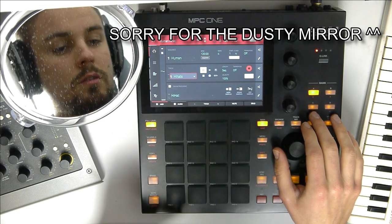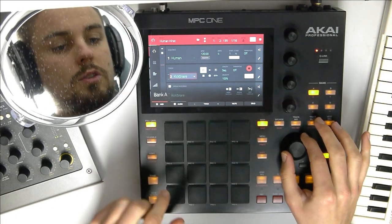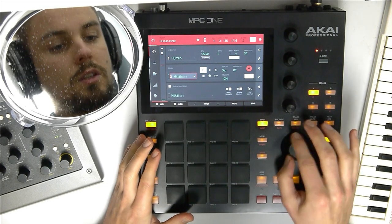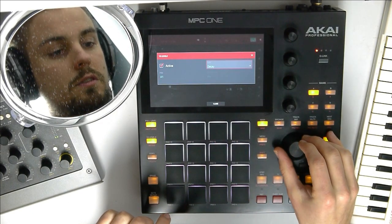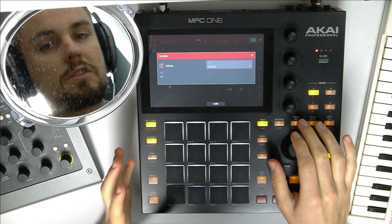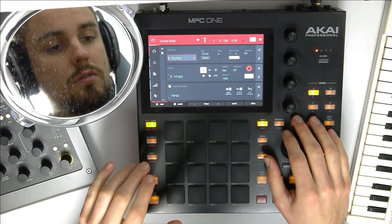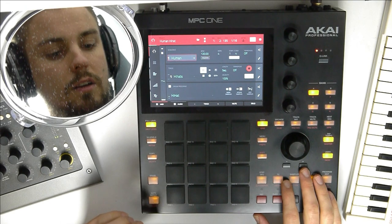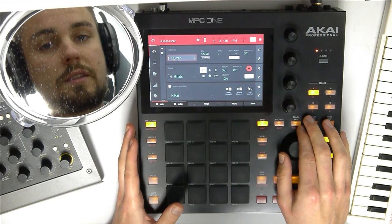I loaded up a hi-hat on track one. And on bank B — this is bank A and bank B — we got another one. And then on track two we got kick, three different kicks and three different snares. Normally I play the hi-hat using 16-levels velocity to simulate those small velocity changes, but you can hear the sound remains the same, it's just getting quieter. So let's jump into a more realistic approach today.